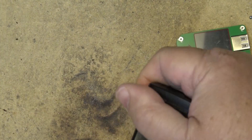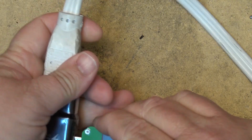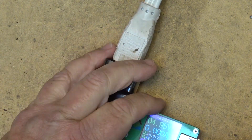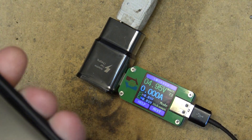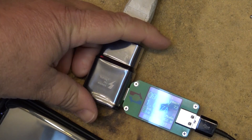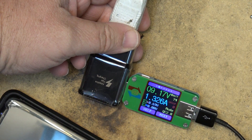I want to try this on a high-voltage charger. This one is a 9-volt charger for use with newer phones. Of course it won't kick up to the high voltage until I plug in a device that supports USB-C. Here's my S9 phone — the USB-C cable communicates with the charger to request a higher voltage, and it did. It's now charging at 9.18 volts at 1.3 amps.